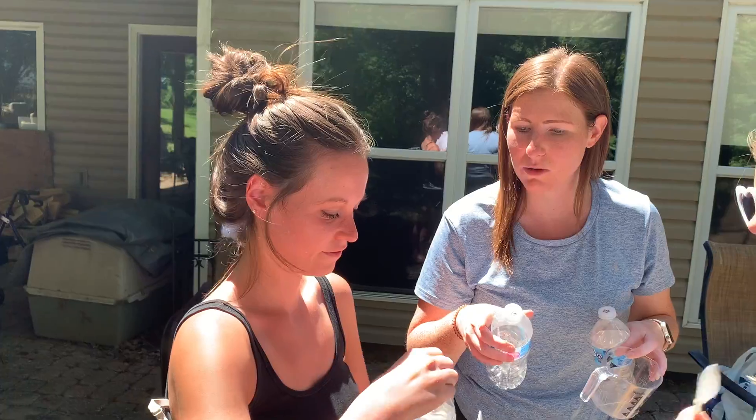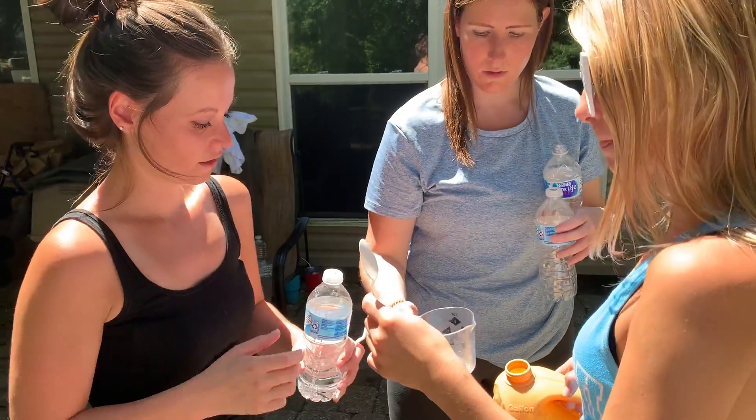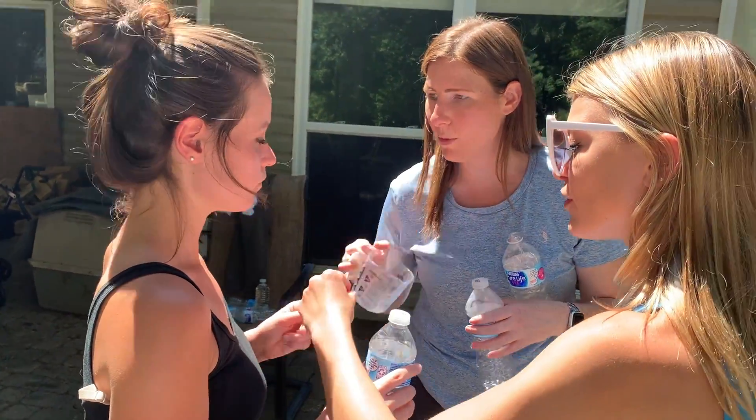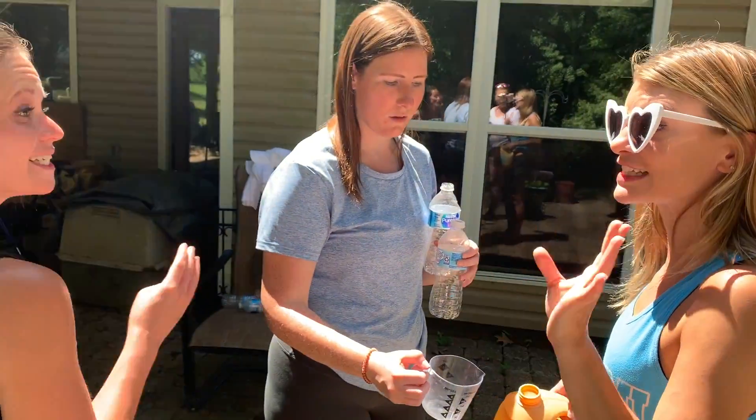Here we go! One thing at a time, because they all have holes at the top. Once they're full, you can't crumple them together. Take that one. Let's go make the yellow. Two tablespoons? One per color. Put three — three of these? Three is one tablespoon. So you'll need six.